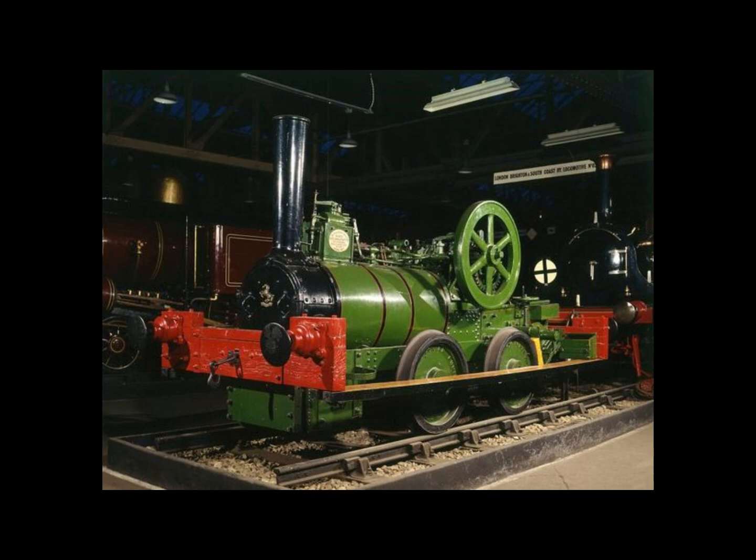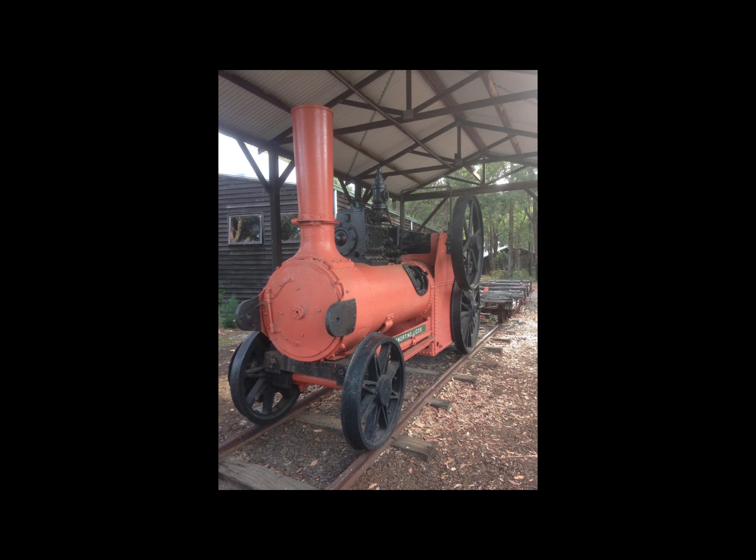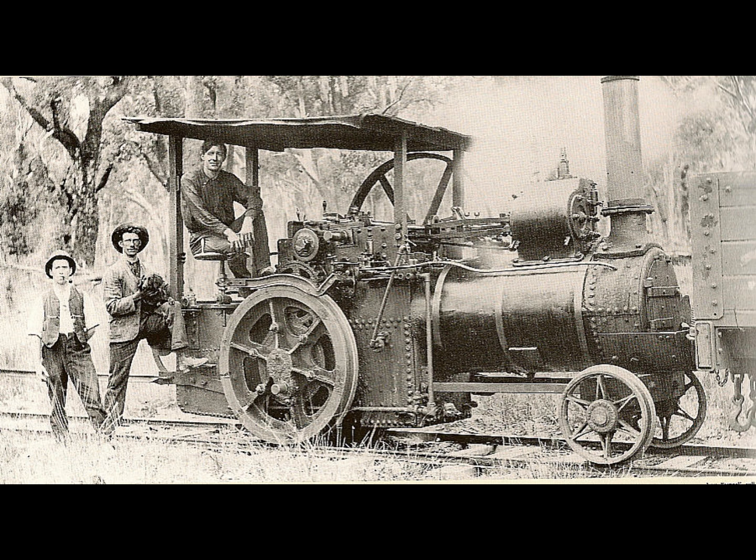Sapper Number 24 was the last Aveling and Porter engine to be called a steam sapper. It was used by the newly formed Balloon Corps in 1885. The locomotive and another one ordered shortly afterwards were used to haul balloon trains, each consisting of five wagons carrying gas cylinders, a water cart, and a wagon for the balloon basket and winch. Balloons were normally employed as elevated observation platforms, tethered, with observers trained to handle free flight in case the balloons broke away.